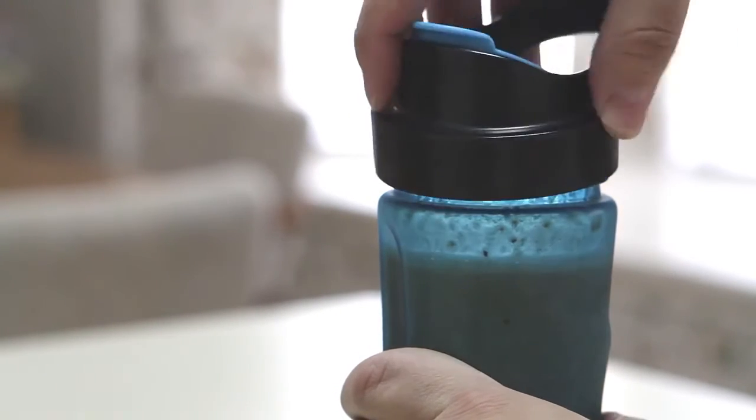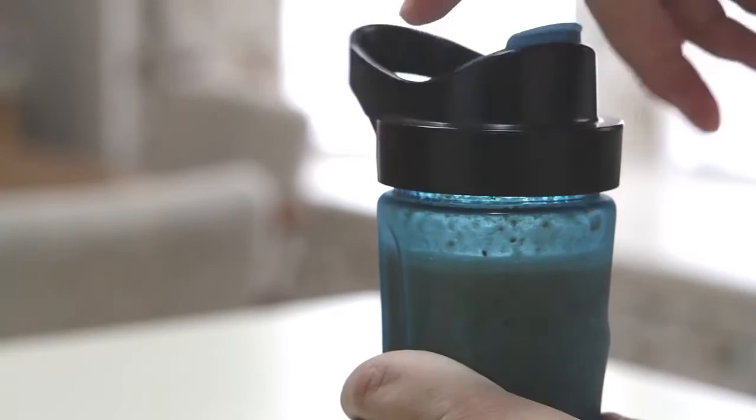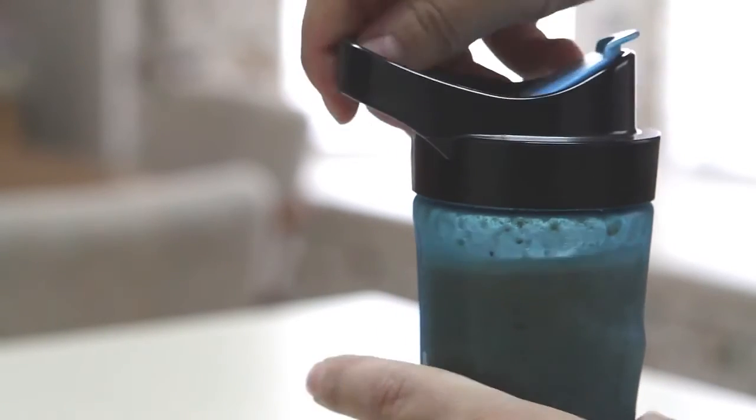Replace the blade attachment with the drink lid and go.